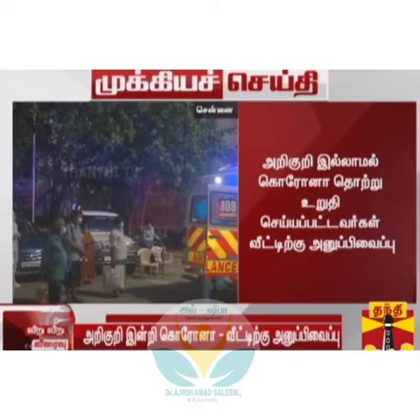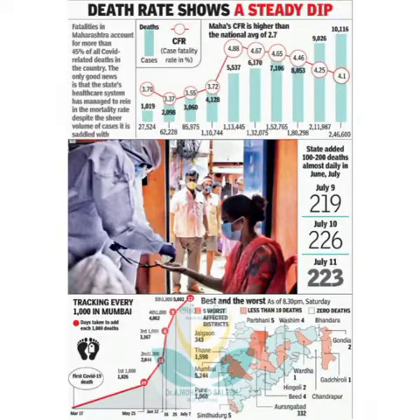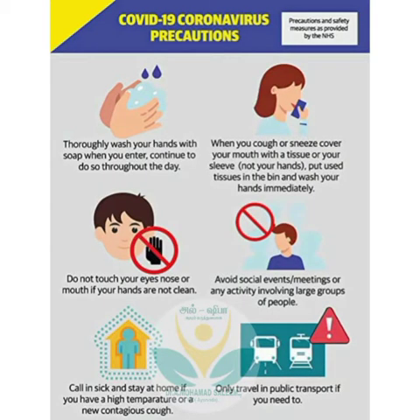Day by day, we are witnessing a high number of people. We are seeing a lot of positive cases and deaths of thousands of people around us due to novel coronavirus. So, it is high time to stay safe.